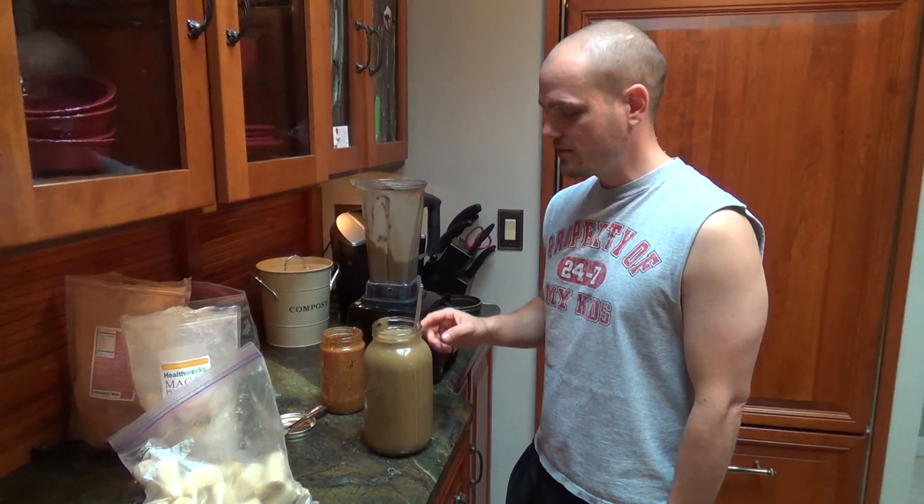If you make this smoothie let us know in the comments below and check us out at UphillBattleHealth.com.